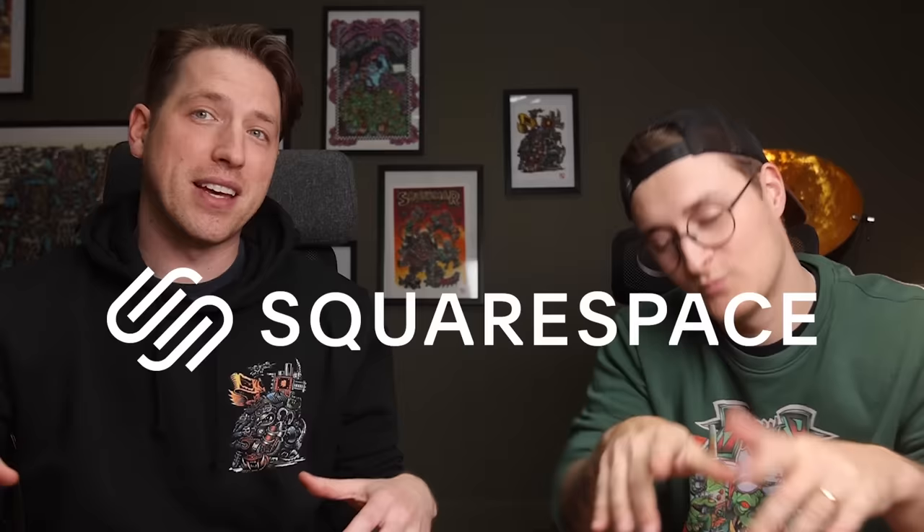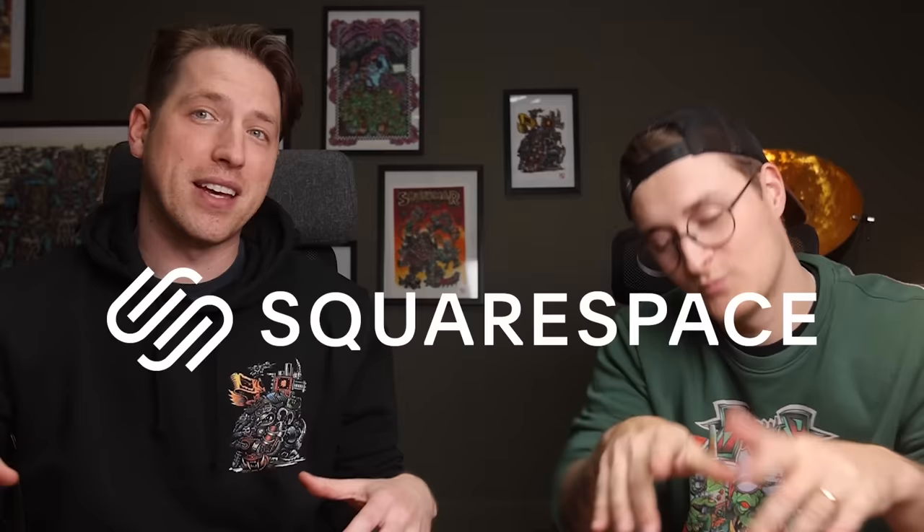And that was it! Check out Squarespace and learn how to build a website — even our own merch store is built with Squarespace, so you can't go wrong. Massive thanks to all of our patrons, especially these three. Have a good day, bye bye.